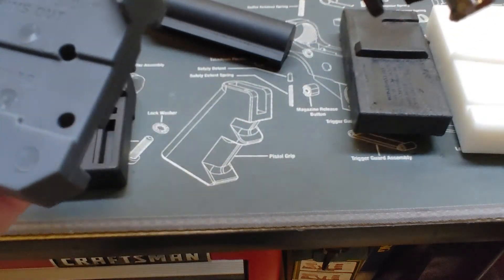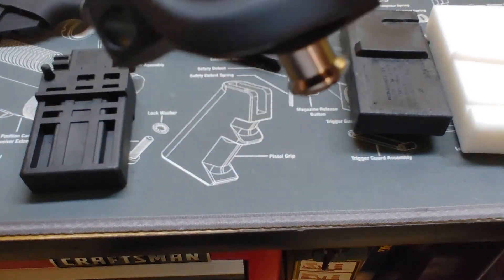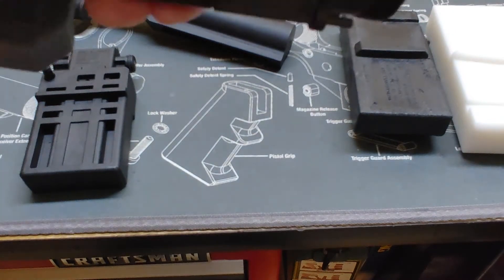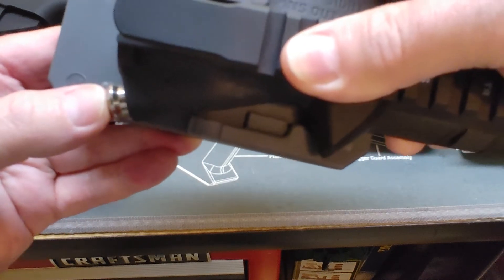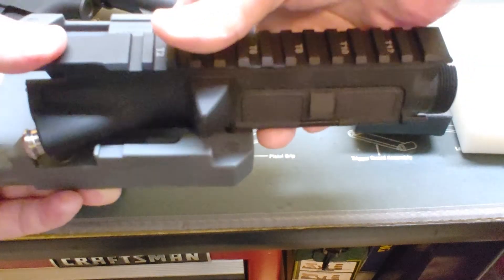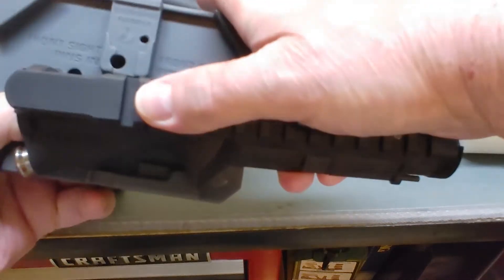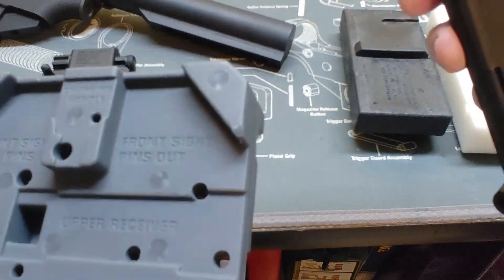If you flip it around, it holds the upper receiver so you can drive in your forward assist roll pin while holding the upper receiver down in there. This gives you quite a few different functions. If you're getting started and want to limit your tool spending, this is a good one to pick up — it does several things and is reasonably priced around $35.